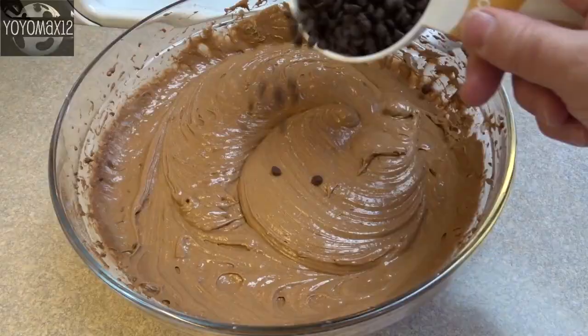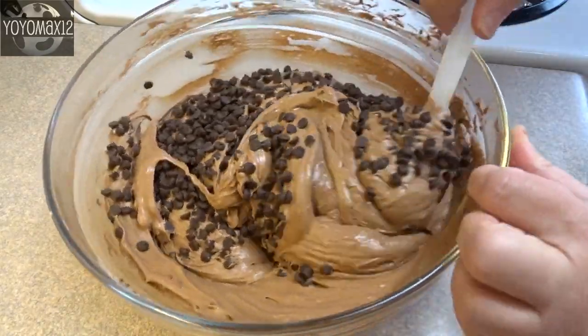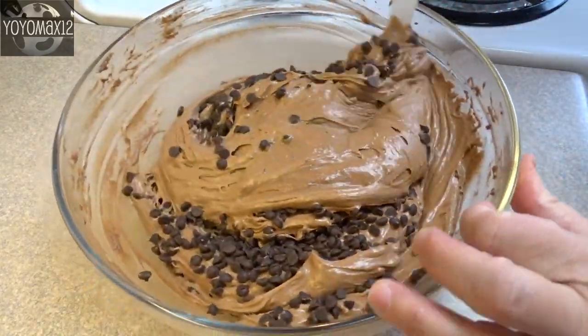Then fold in one cup of miniature chocolate chips. You could also use regular sliced chocolate chips if you prefer.